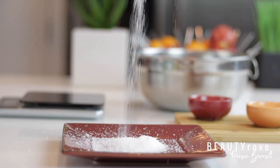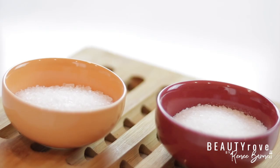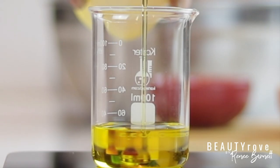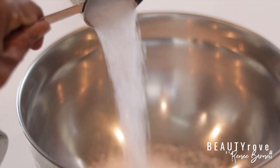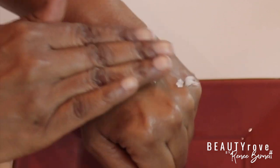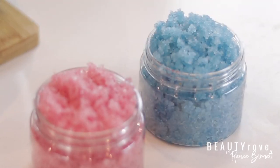Hey guys! Welcome back to my channel. In today's video, I'm showing you how to create not one, but two easy-to-make salt scrubs. They're both exfoliating and detoxifying, and the perfect way to get rid of rough, dry skin, especially on your feet. Want to see how I make these super simple, easy salt scrubs? Keep watching!